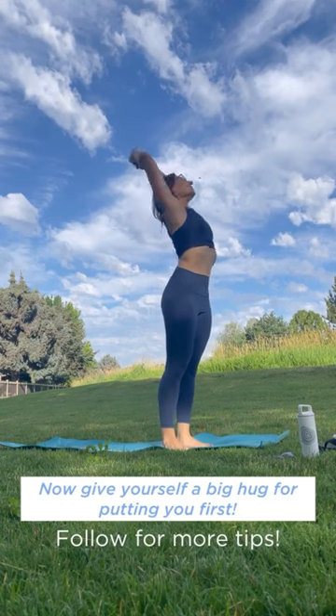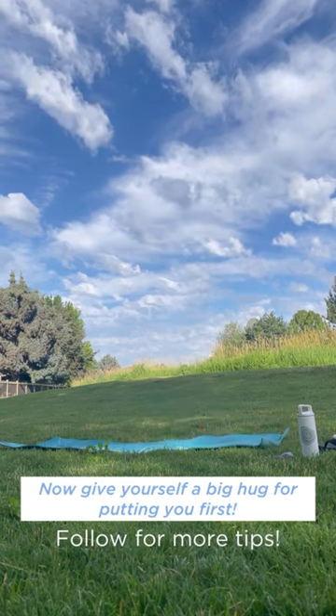Now give yourself a big hug for putting you first. Be sure to subscribe and follow along for more period tips.